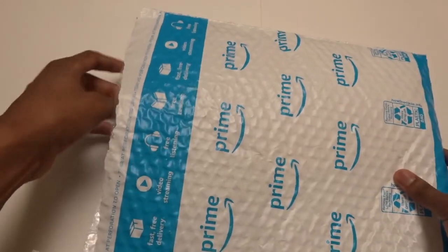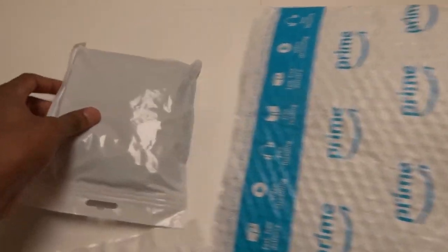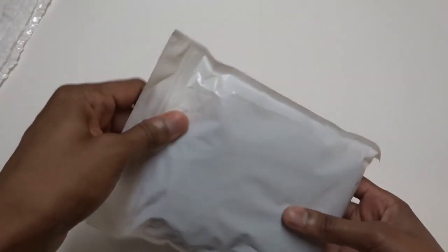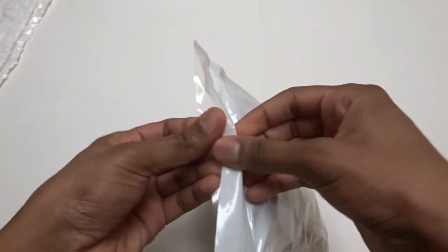Alright, so this is from Obest. This is from Obest. And again, you know, 100 pieces of fake cockroaches. And let's take a look at this. Now this cost $11.